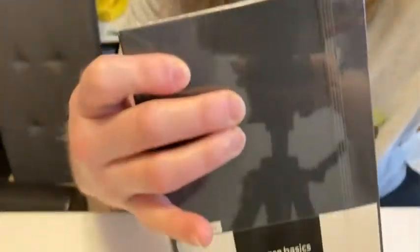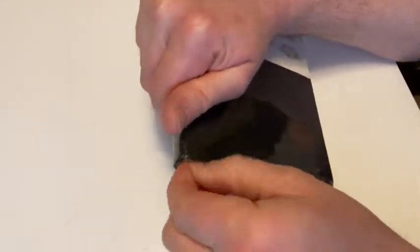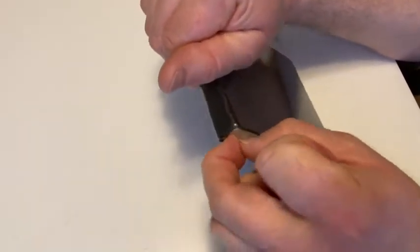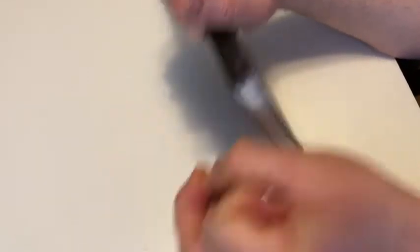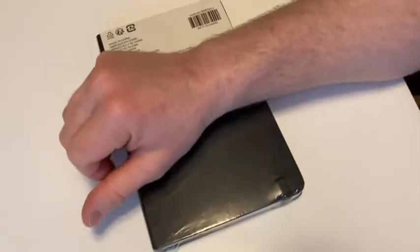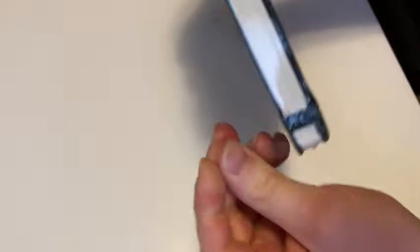I'm gonna go ahead and pan the camera down and we're gonna take a closer look at this notebook. I'm gonna go ahead and open it up. It's got a nice little thing here, like a little cord. Very nice notebook. This is nicer than expected. I didn't think it would be this nice. See if I can open it without scissors — I think I can. Let me get some scissors just in case. I'm sure I can. There we go. Pretty sealed.